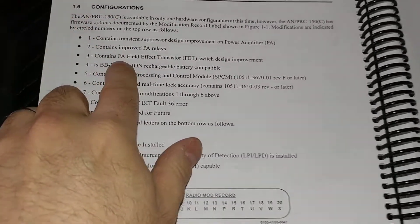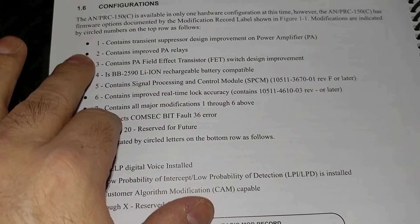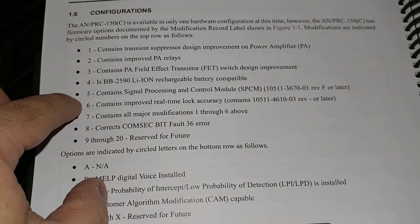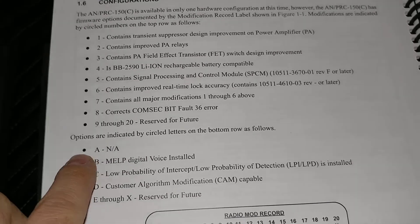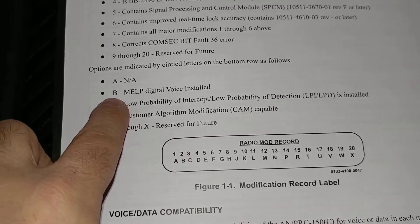The really important one here is 7 — even though I've got some of the ones before 7, modification 7 is checked off and that contains all the modifications 1 through 6. And then B is MELP Digital Voice Installed. I'm kind of surprised they couldn't find a better name for digital voice than MELP, but that's what it is.